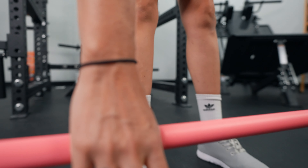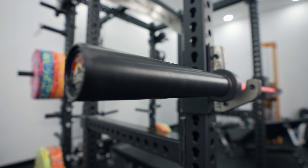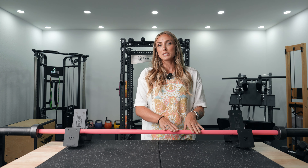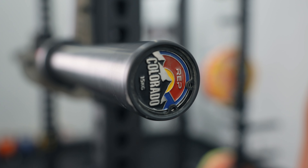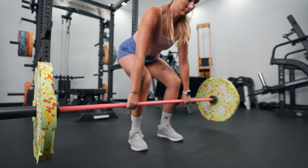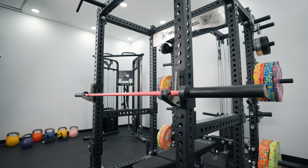It comes with dual markings — both IWF and IPF — which is super helpful if you're a competitive powerlifter or weightlifter to know exactly where to place your hands. It doesn't have center knurling, which might be a drawback for some powerlifters but isn't a big deal for me. It's made with composite bushings, creating a decent spin, and it's a very quiet bar. Our men's Colorado bar has been dropped many times and maintained its spin — it's really durable.